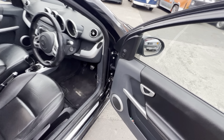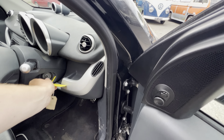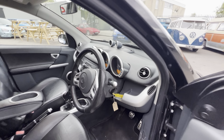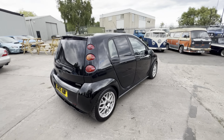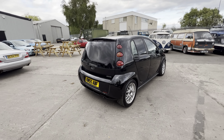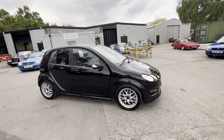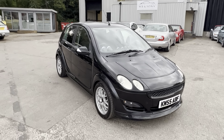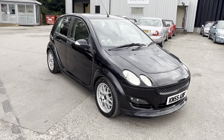We'll get it started up. There you go - on the button, started straight away. It always starts. Nothing coming out the back and it doesn't seem to throw out any smoke under acceleration or anything like that. So there you have it - 2005 Smart 4.4 Brabus. If you've got any more questions, please get in touch.